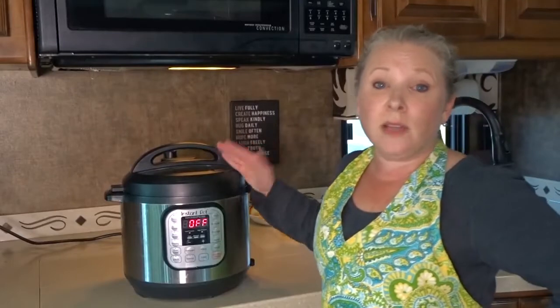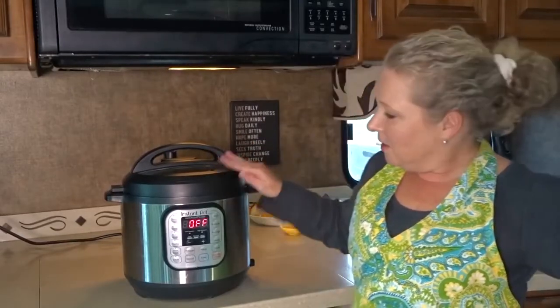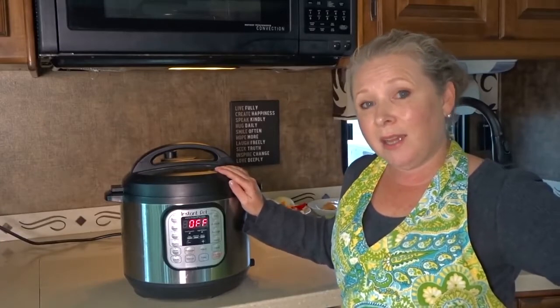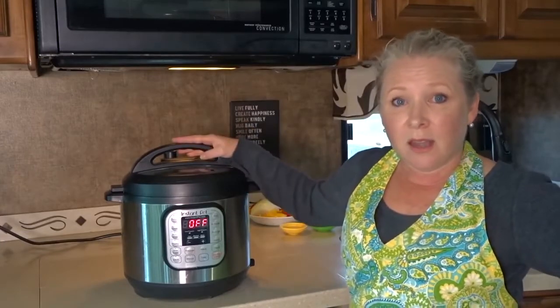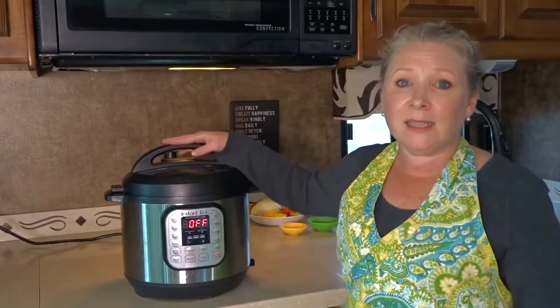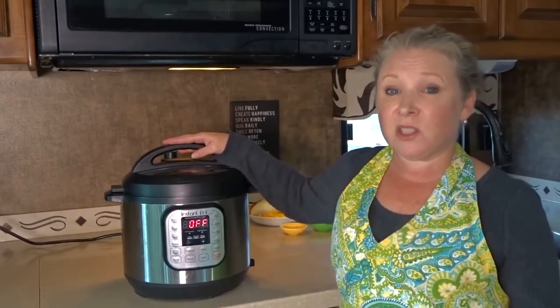So let's take a look at what comes inside the Instant Pot. This is the 6-Quart. It does come in three sizes at 3, 6 and 8-Quart and we got the middle size being the 6-Quart. If you're a family you're probably going to want to consider the 8-Quart larger size, especially if you like leftovers.